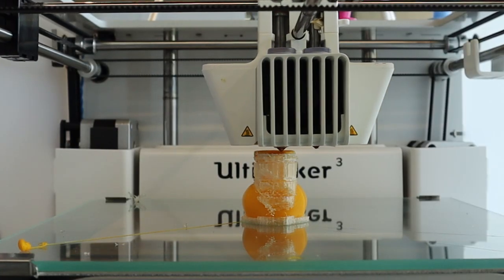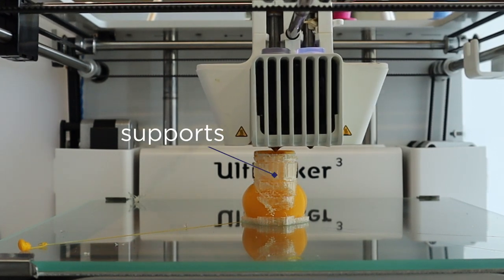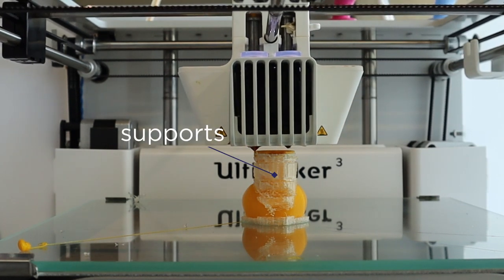How about jobs with overhangs or that need a little bit of support? If your model has any overhangs — for example, maybe some dragon wings or an elephant's nose — supports would help prevent drooping while printing. Because the printer can't print on thin air, it will print some thin, brittle plastic to support ledges, lips, or overhangs.